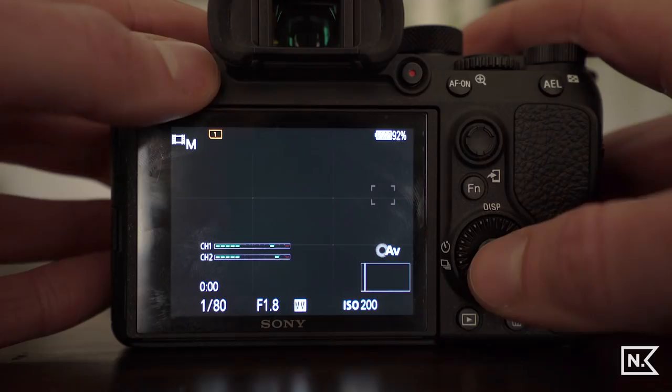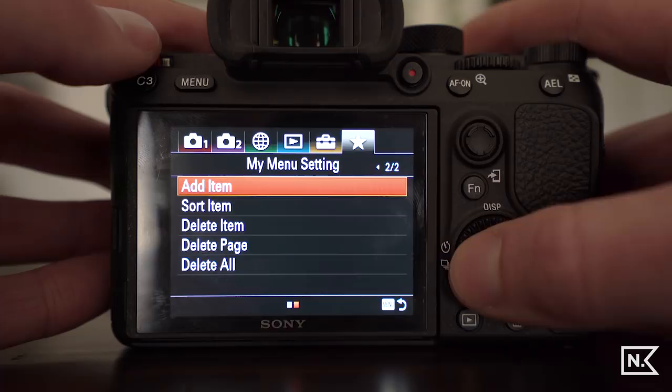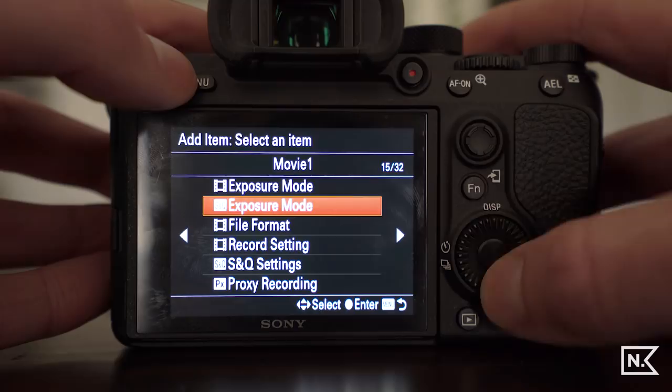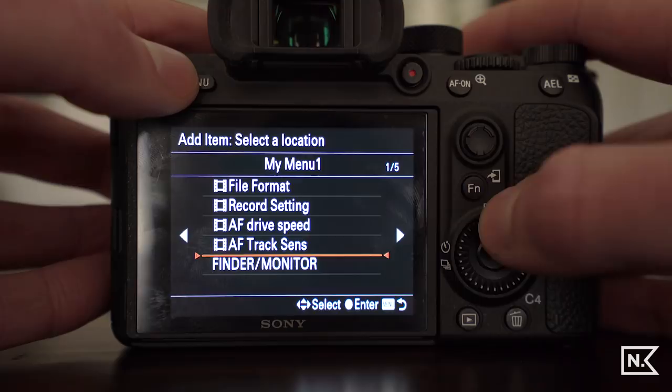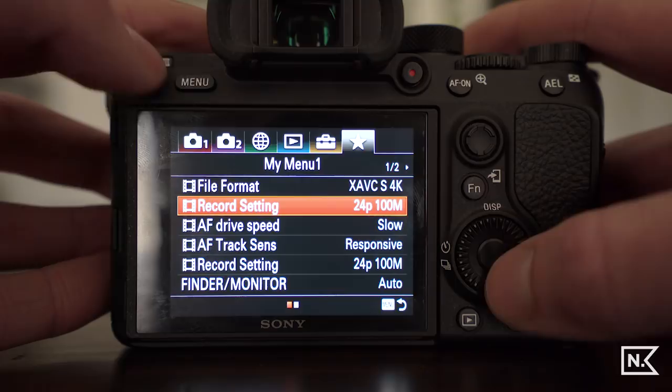Step one: let's set up the custom menu so you can get to all of the things you need really quickly. If you open up the menu and go to the far right tab, you can set up your own menu and add whatever you want. You pick out everything you want in that menu and add it in. For example, I added record settings, then deleted it since it was already there.